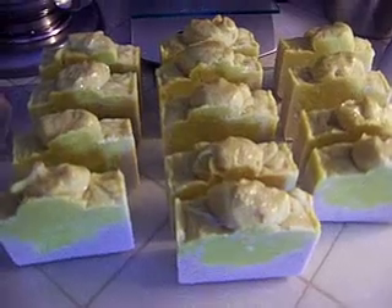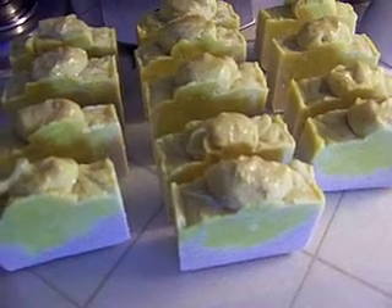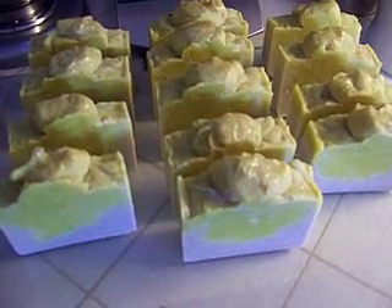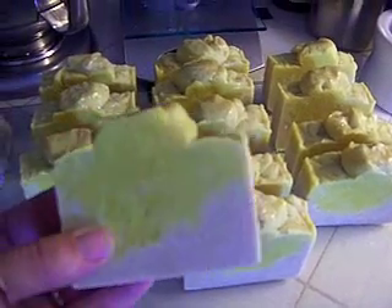I'll just show you the soap after it's cut. So this is my Sunshine Scent Soap and I've never soaped this scent before, but I make a bubble bar in this scent. So I was excited to make the soap out of it — and here it is.